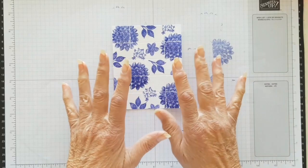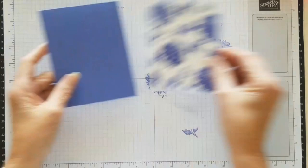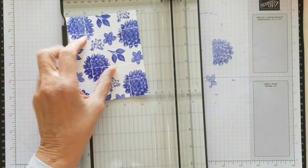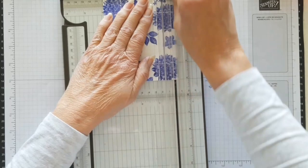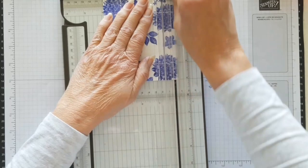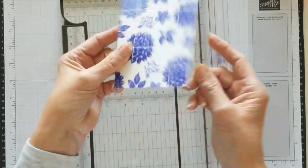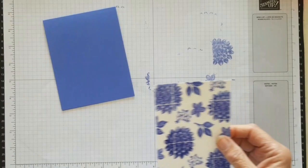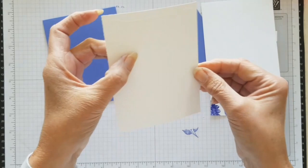Because I'm using five and a half by four and a quarter cards, if I put this directly on the card it won't be equal. So I trimmed it down to five by three and three quarters — taking one eighth of an inch off the left and right. That one's all done. This one I'm doing in a different color. Subtle embossing folder again on a piece of basic white — five by four and a quarter.